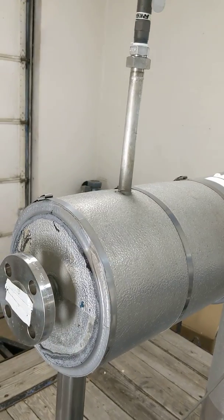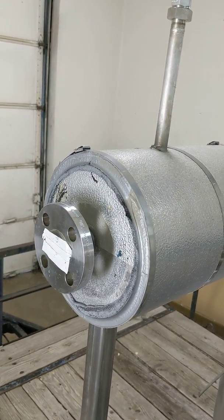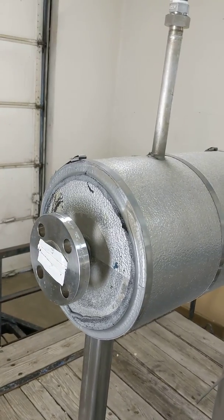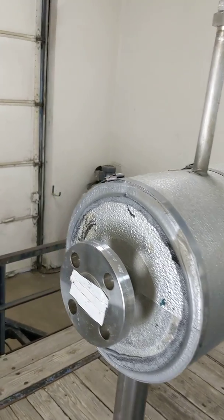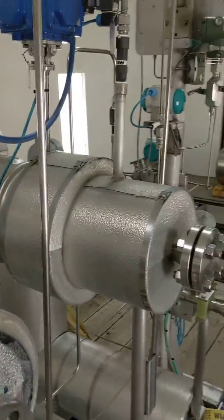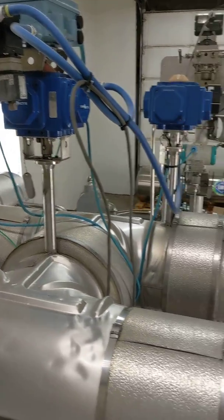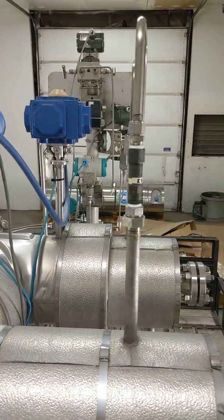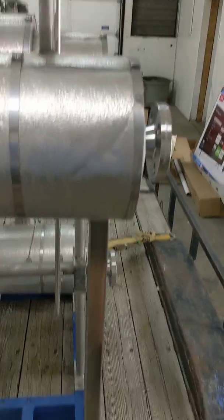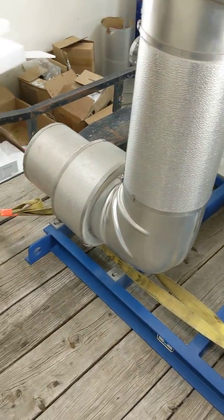One valve will discharge LNG into whatever is connected to that flange. The other one has two outlets. This pump skid was designed to fuel multiple trucks simultaneously, so it can be programmed to fuel into two different dispensers, two different trucks, or just one. Engineers will finish going through it tonight and it will be ready to ship — everything is intact.